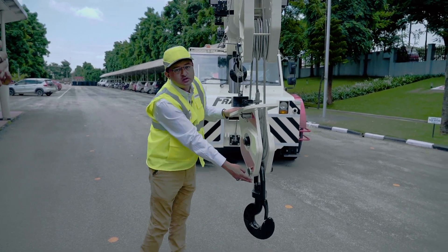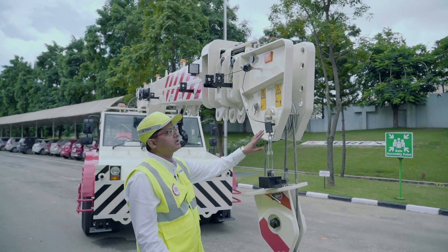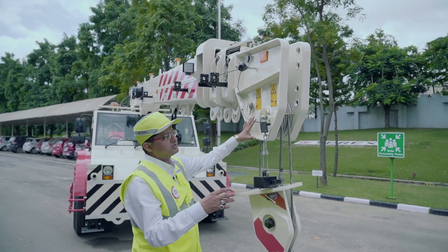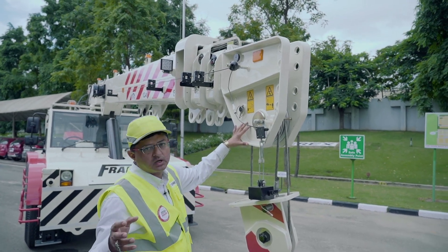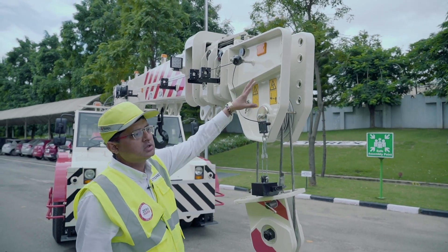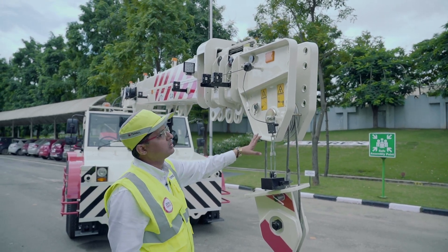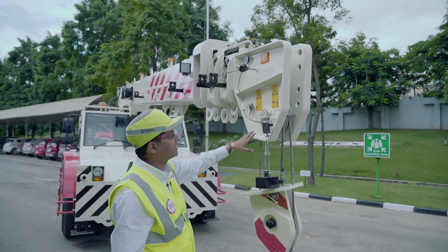For the first time, we are providing a 12.5 ton hook for lifting 10.5 ton. We also have an option of fitting a fly jib, with which we can easily achieve a height of 20.4 meters. Additionally, there is an option of a rhino hook, through which we can lift a load of 8 ton — an added advantage for the customer.